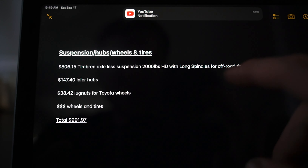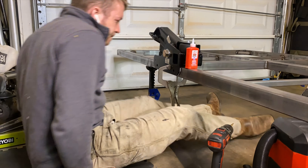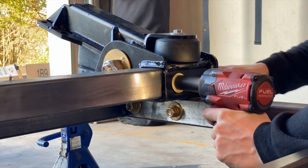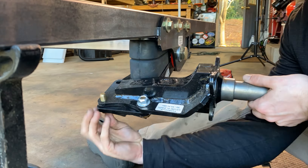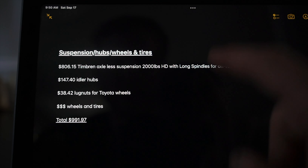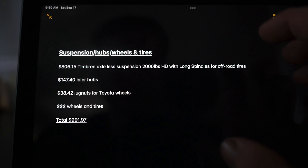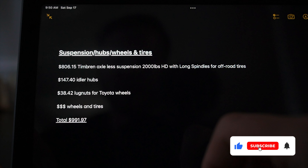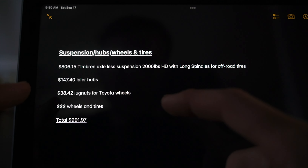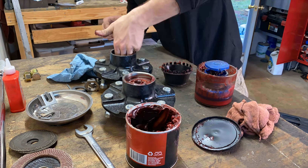Moving on to suspension, wheels, and tires — this is an area where you can definitely save some money. Going the Timbren axle suspension route is more expensive, but in my opinion it's definitely worth it. This is the third trailer I've built using Timbren and they're just easy to work with, making it simple to build a custom trailer and have the axles line right up with no custom axle work. Full disclosure, they did send me the suspension for this build, but I paid full price on my two previous trailers, which is exactly why I wanted to use them again.